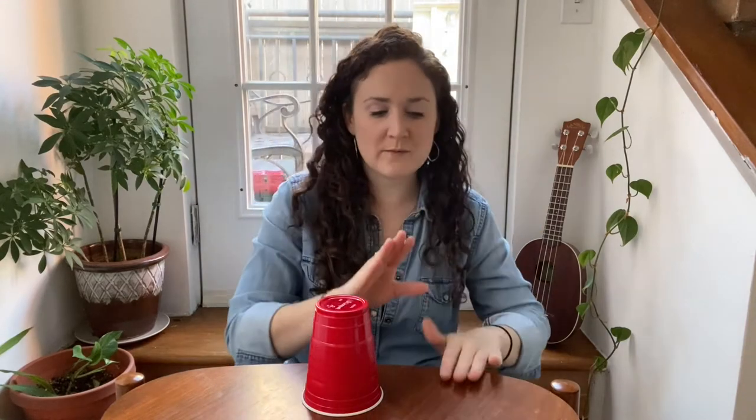One, two — tap, tap, tap. Try it with me: clap, clap, tap, tap, tap. Very nice. Let's try it again: clap, clap, tap, tap, tap. Super sweet. Let's do it again: clap, clap, tap, tap, tap. Very nice. Easy.